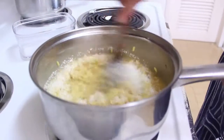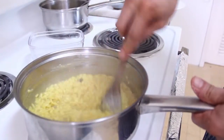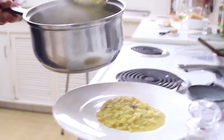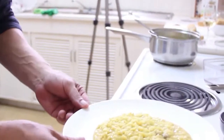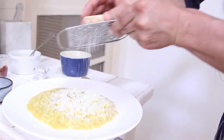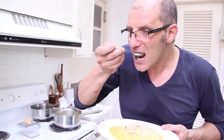Add the parmesan and stir. More parmesan. Stir again, exactly in the middle. Heat a little bit. A little bit more saffron and freshly grated parmesan. And this is the Risotto alla Milanese. Let's have a taste of our risotto. Buonissimo! Thank you very much.